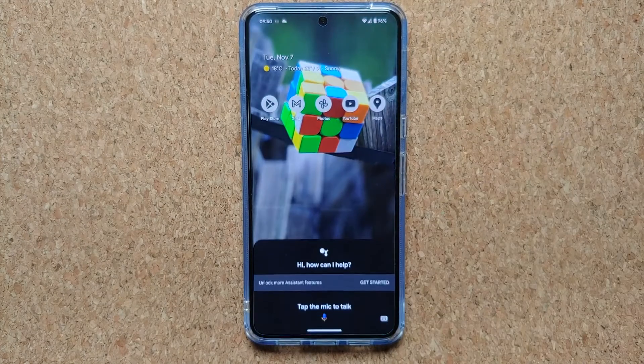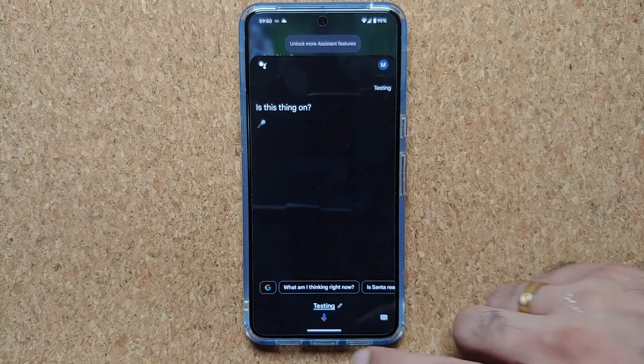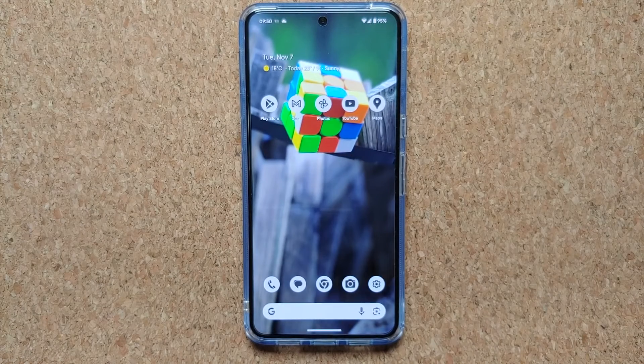Testing — is this thing on? Bam, there it is! That is how you change the Google Assistant voice on your Google Pixel 8 or Google Pixel 8 Pro.